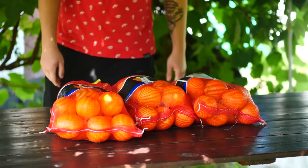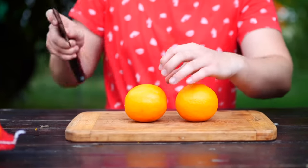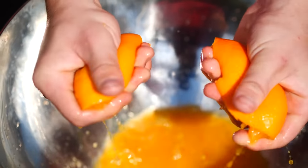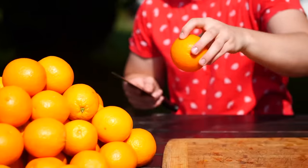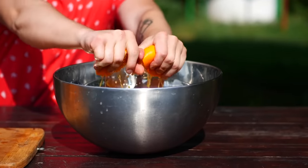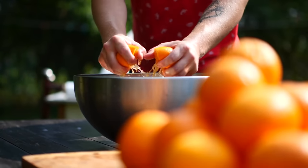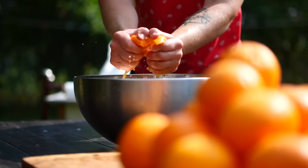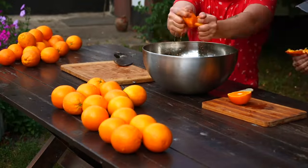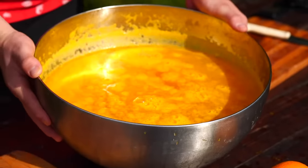Our first marinade is orange. We open up the bags of oranges, cut the fruits in half, and squeeze the juice out of them right with our hands. We do most of the oranges this way, but not all of them. This is how much juice came out of 15 kilograms of oranges.